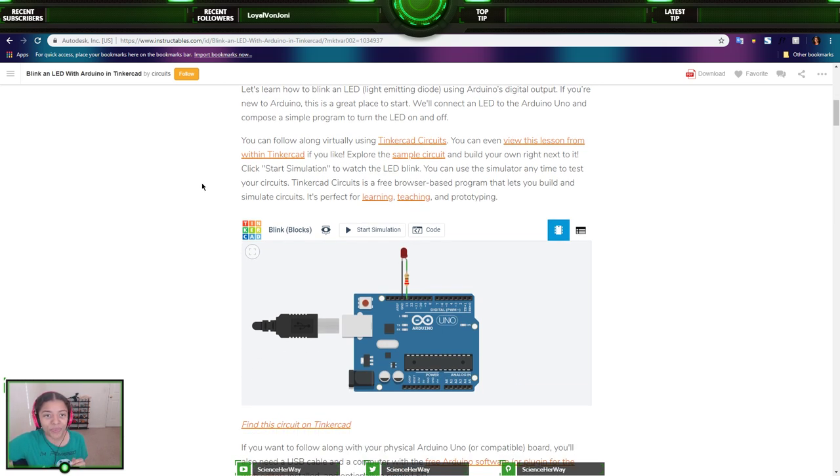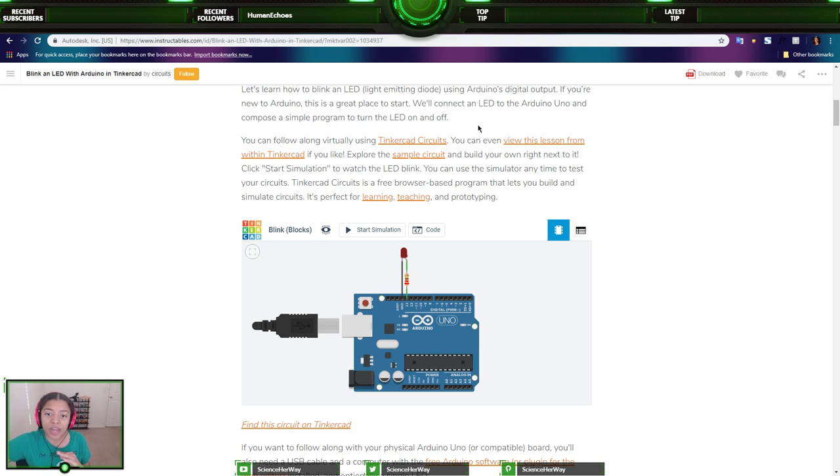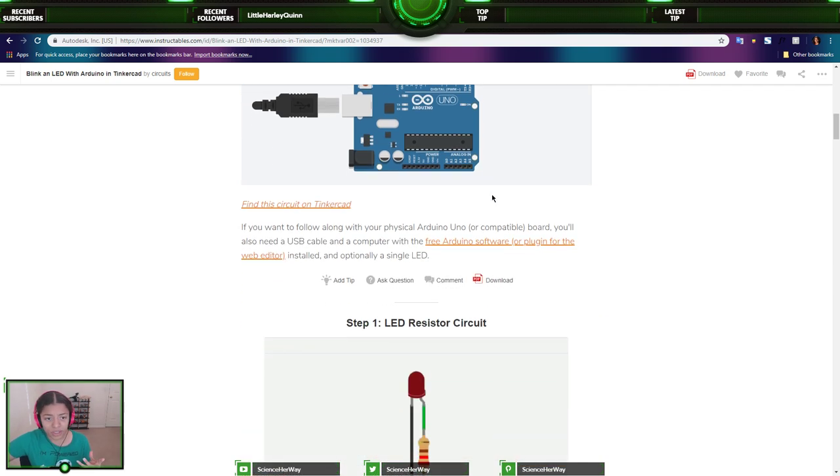We'll connect an LED to the Arduino Uno and compose a simple program to turn the LED on and off. Quick question — let me know in the comments: do you say LED or do you say 'lead'? You can follow along virtually using Tinkercad circuits, which is what we're going to be doing. You can even view this lesson from within Tinkercad, explore the sample circuit, and build your own right next to it. Click start simulation to watch the LED blink.